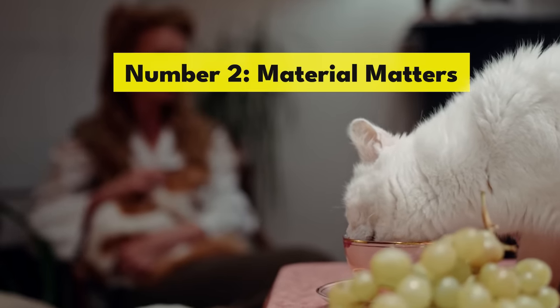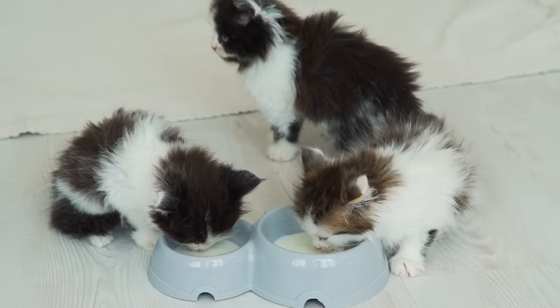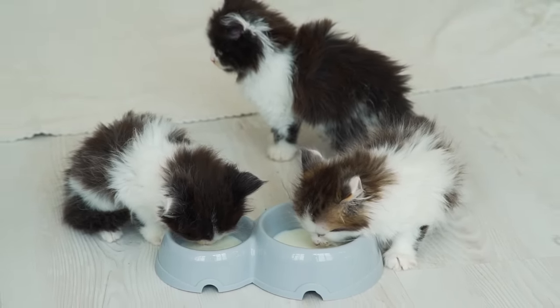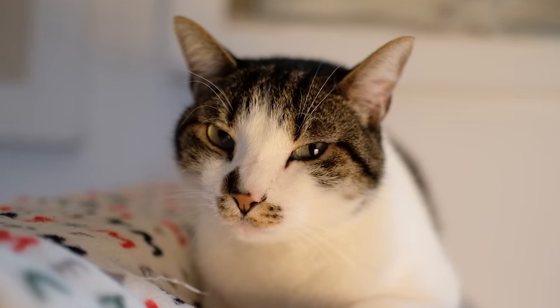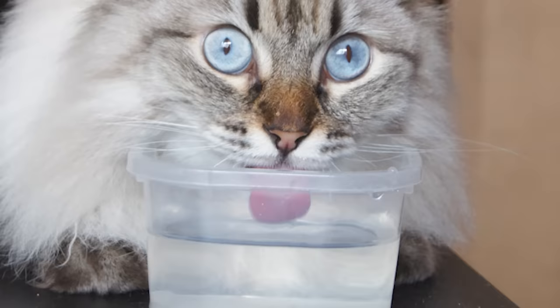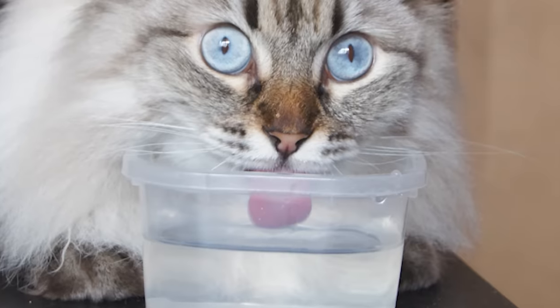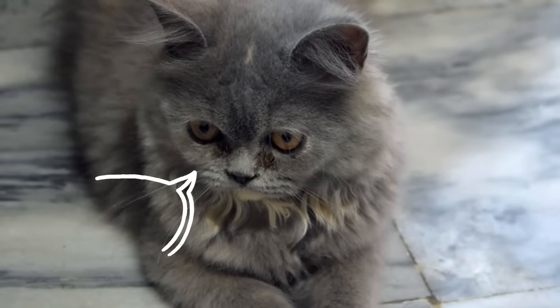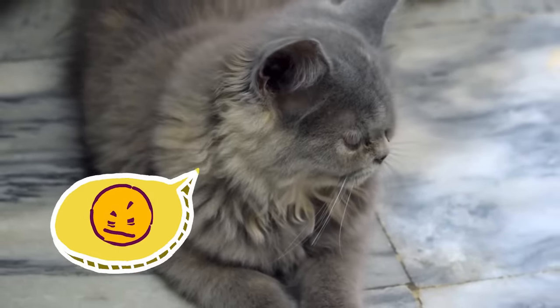Number two: material matters. Plastic bowls might be popular due to their durability and lightweight nature, but they aren't the best choice for your cat's water dish. First off, plastic has a unique smell. To us, after a few washes, we might not notice it, but cats have a much keener sense of smell than we do. That artificial scent of plastic can be off-putting for them.